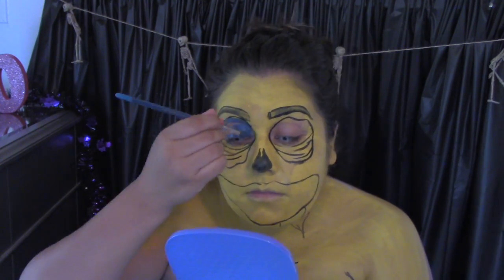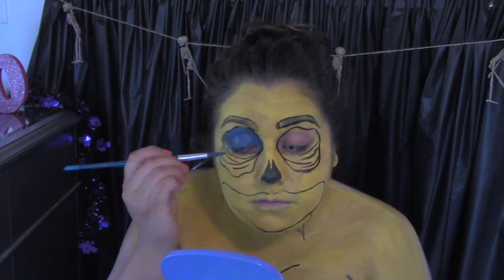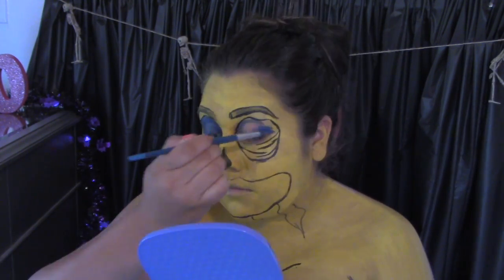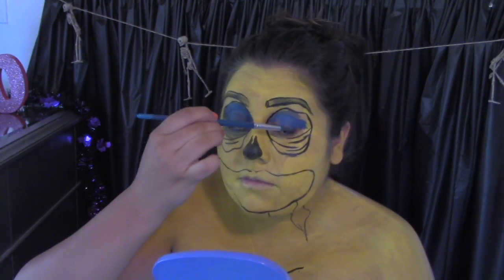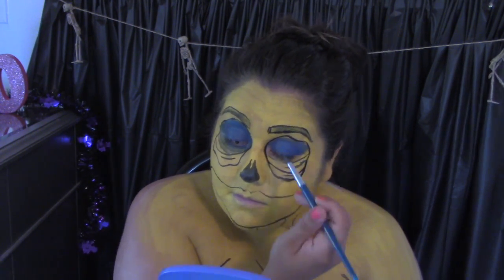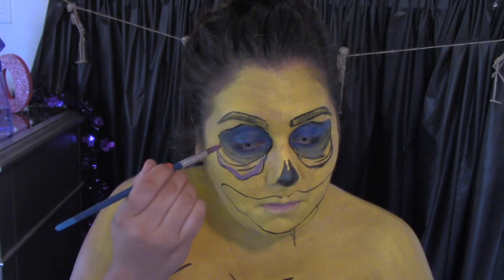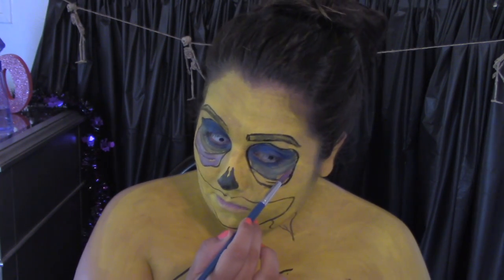Next I'm going to be filling in my eyes. I mixed purple and blue together and got this deep, darker blue. I wanted an ombre look with my eyes, so on the top I did blue and on the bottom I did all purple. Even though it covered the lines, I still knew where the lines were, so I would go back and recreate those bags under my eyes.